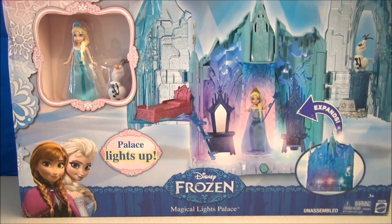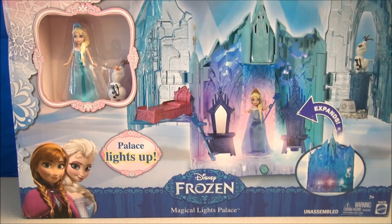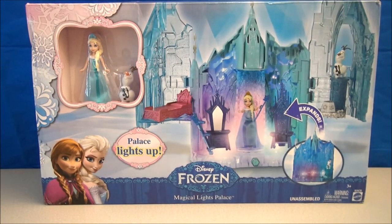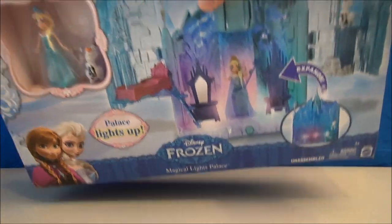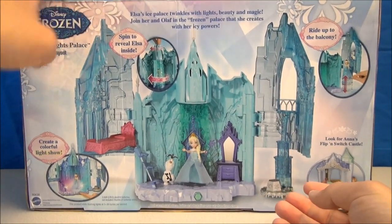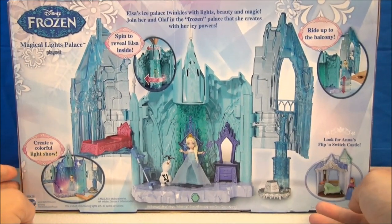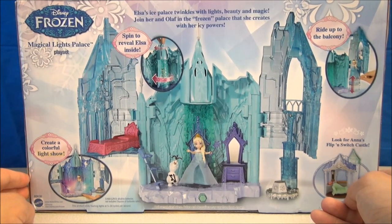What's up Disney fans? I've got a playset to review today. This is from Disney's Frozen — it's the Magical Lights Palace. So this thing comes with Elsa and comes with Olaf. The box is a little bit dinged up, so I apologize for that. But there's a little bit of stuff to do and I've got to put some stuff together, so why don't I get on that and show this thing off?